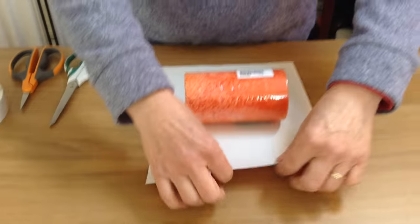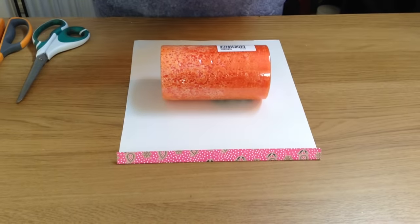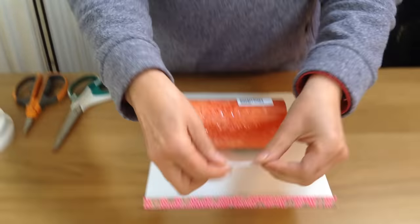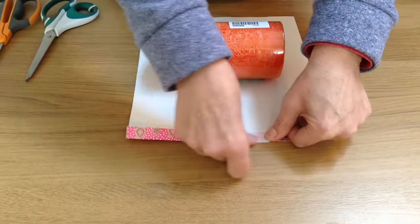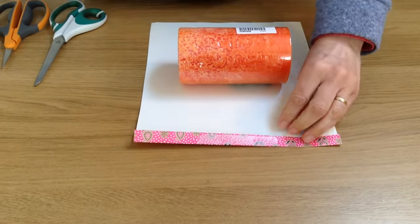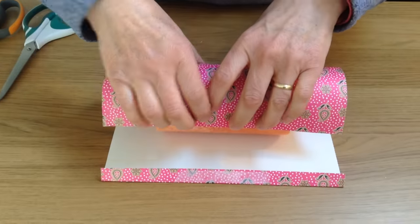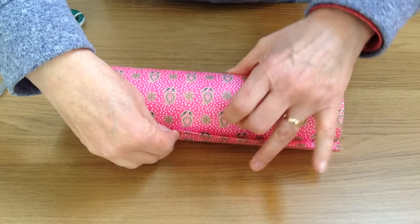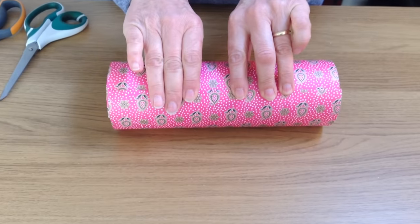I'm going to fold down this edge and put some double-sided tape along there. This is special double-sided tape called Finger Lift Tape. It's really easy to use because you can peel the backing off very, very easily. You can buy that from my website which is www.eclipsegiftwrapping.co.uk. Pull the two sides of the paper together to make a nice, neat seam down the centre.